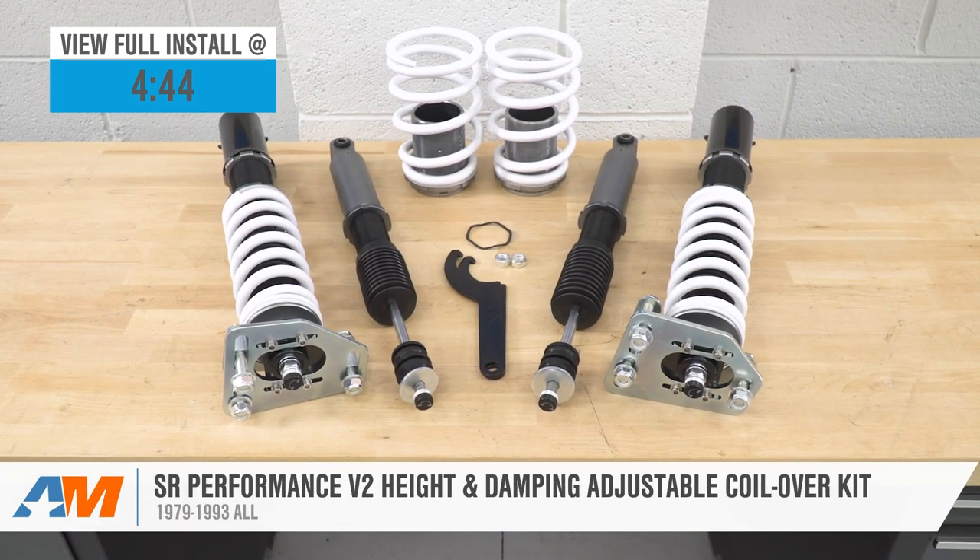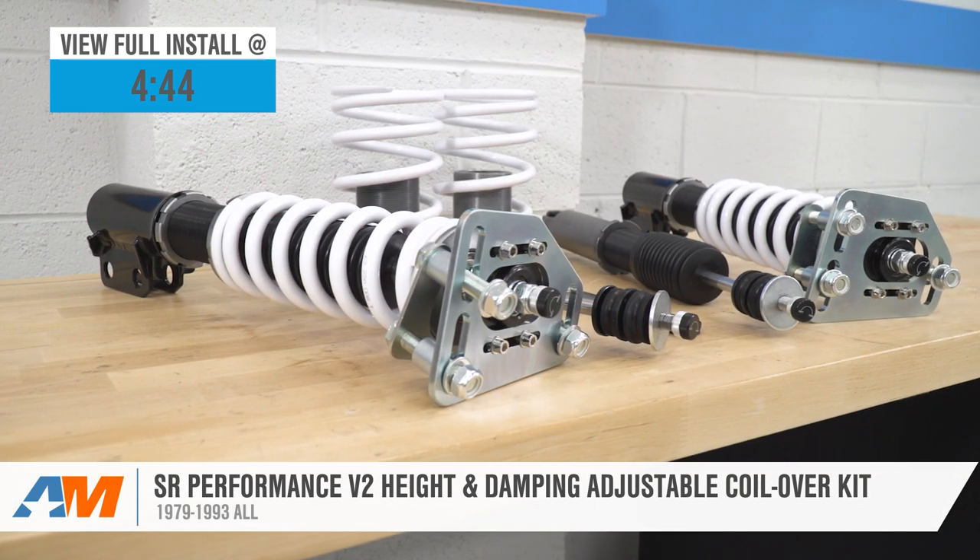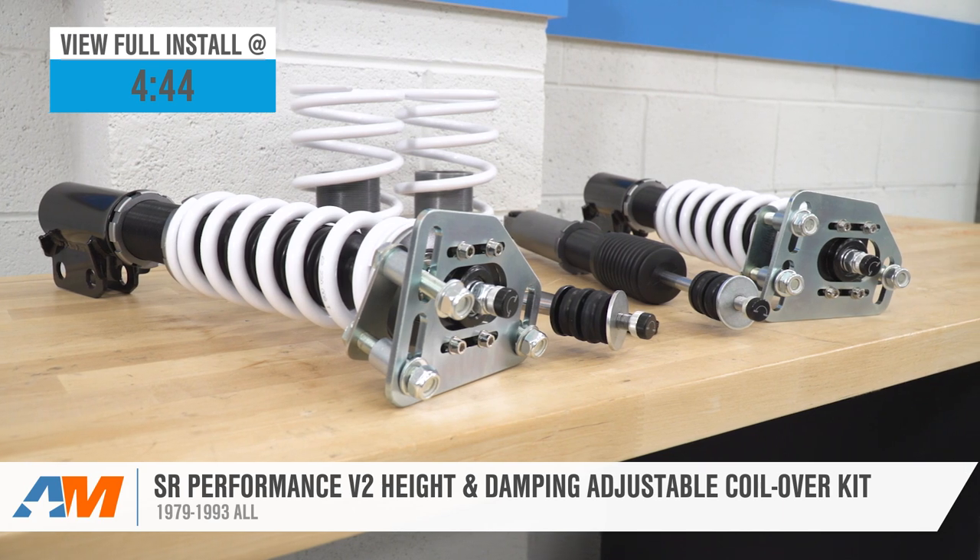If you're looking for the versatility of a coilover but maybe prefer to keep things as budget-friendly as possible, then the SR Performance V2 coilovers here today for the '79 to '93 Fox Body Mustang would certainly be worth a look.